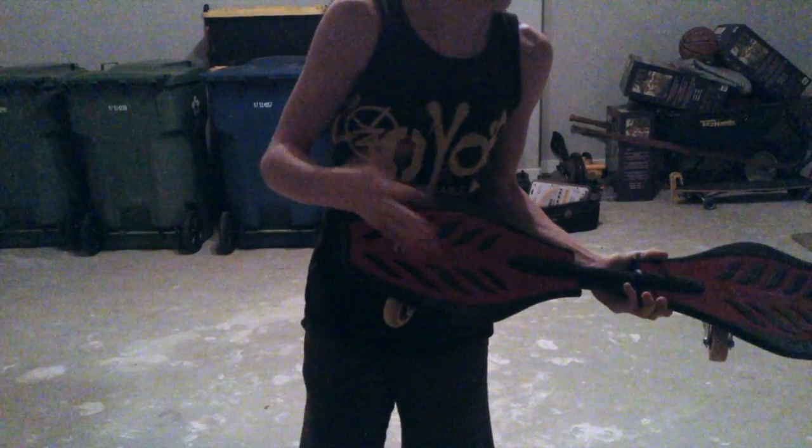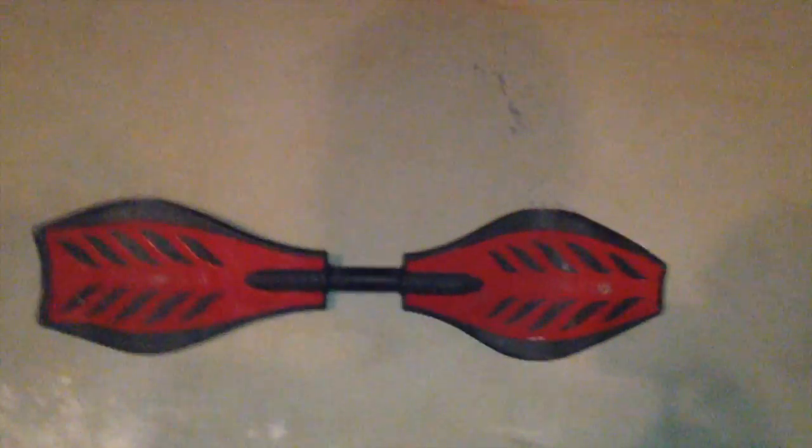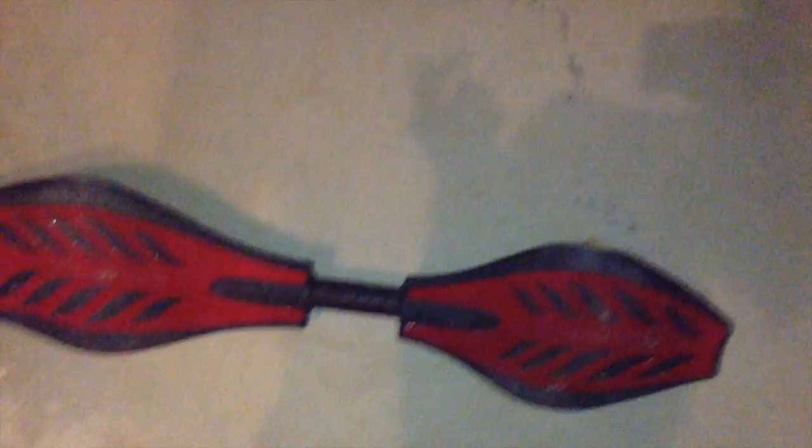Okay, so we've got the ripstick right here. You put one foot on — this is going to be hard because I'm filming — put one foot on, put the other foot on, wiggle, and — oh gosh, this is hard while filming — but that is how it's done.